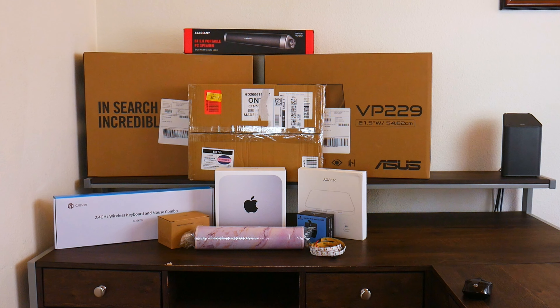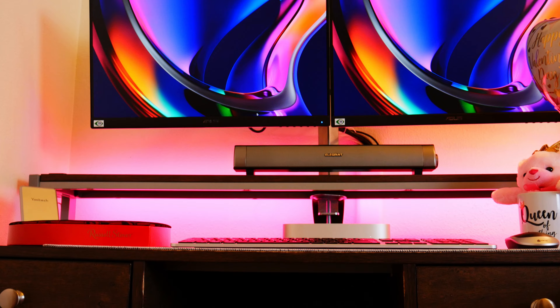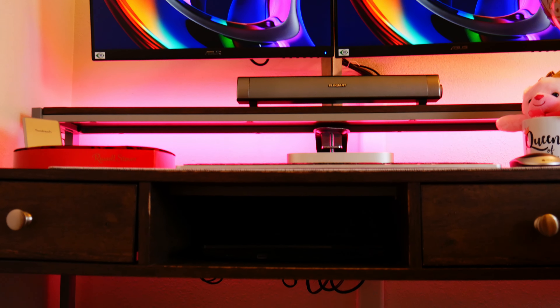Even now, eight months later, it still gets one to two thousand daily views and still plenty of engagement. Mostly I get questions. In the video I just went over all the components I selected and why I selected them, how I set it up with cable management in mind, keeping it clean and uncluttered.